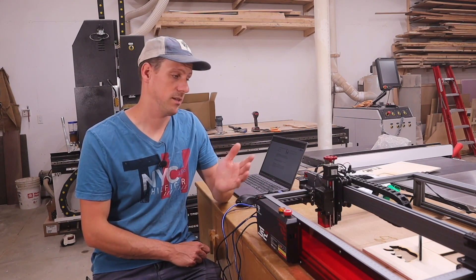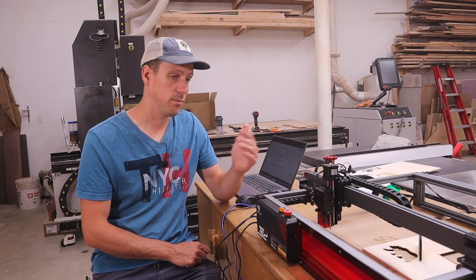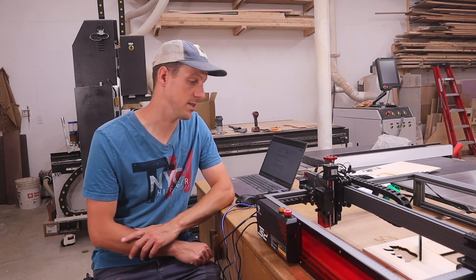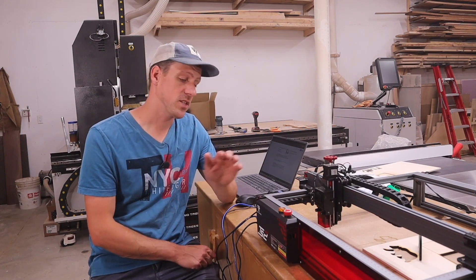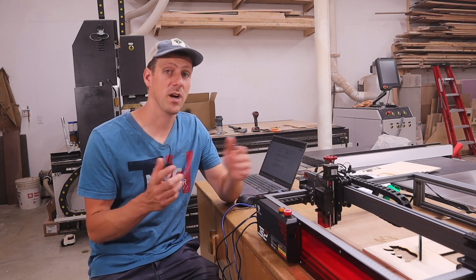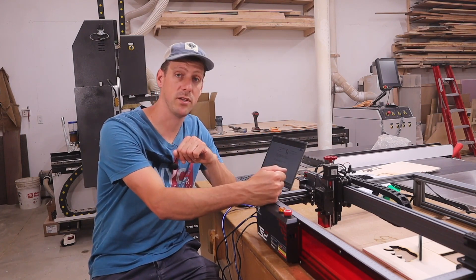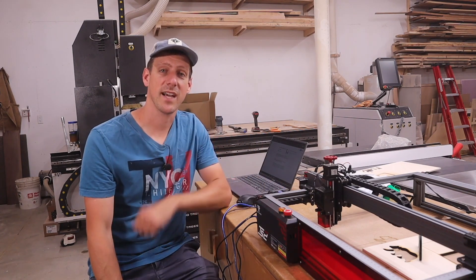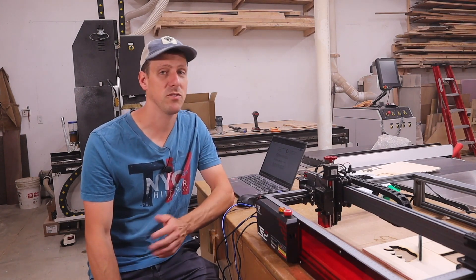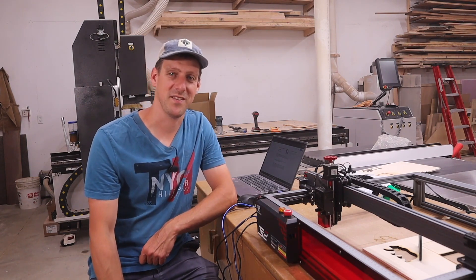The assembly was super easy - like a child could do it. It was just nuts and bolts and plug-and-play wiring, and it came sixty percent assembled already, which is amazing. If you'd like to get one of these for yourself, there is a link in the description. If you're in the market for a laser engraver, I highly recommend the TS2 by Two Trees. Hope you enjoyed the video - if you're new to my channel hit that subscribe button and the notification bell so you never miss a new video. We'll see you in the next one.